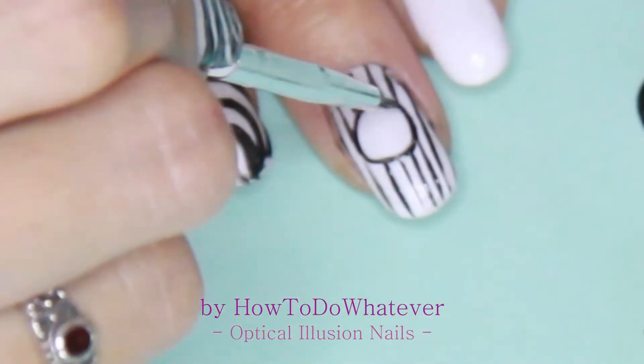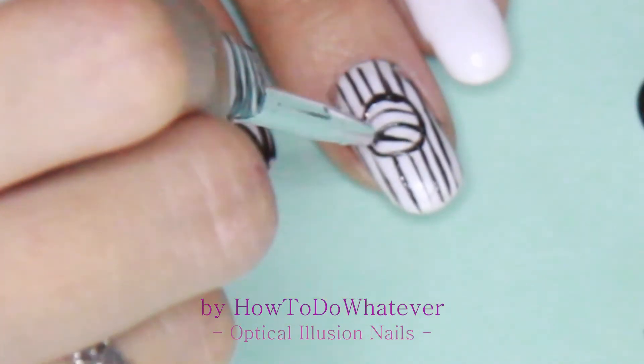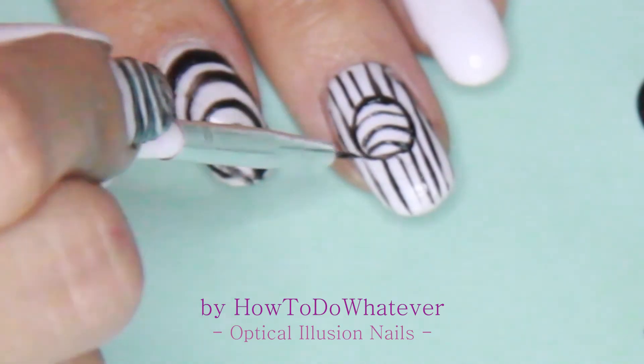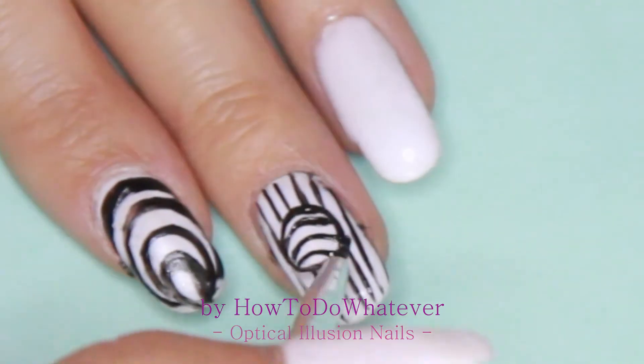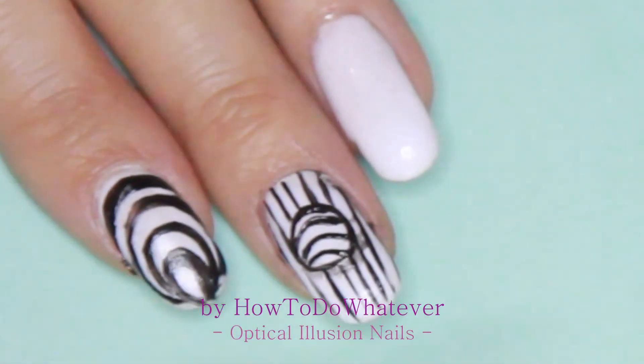I curved the lines on the circle and then went in with the shadow, using some really dried-out nail polish and drawing it around the circle.